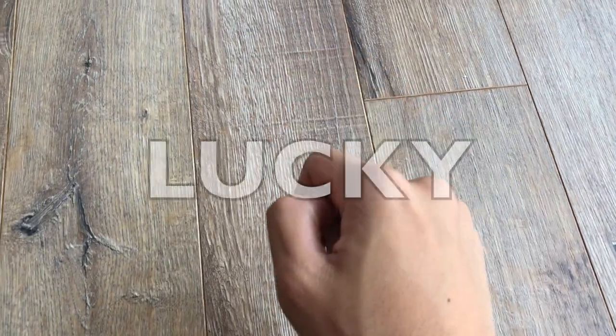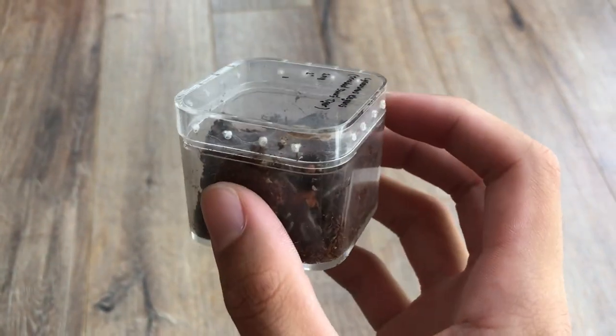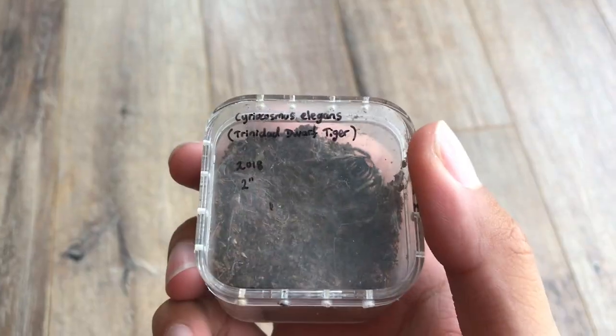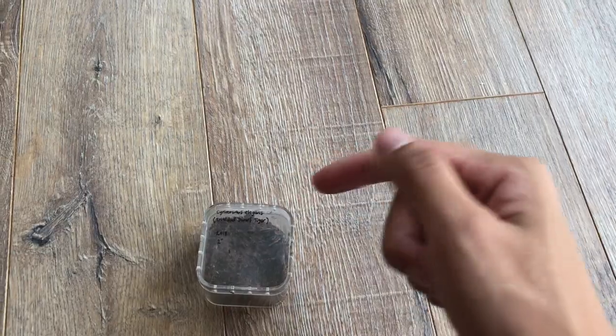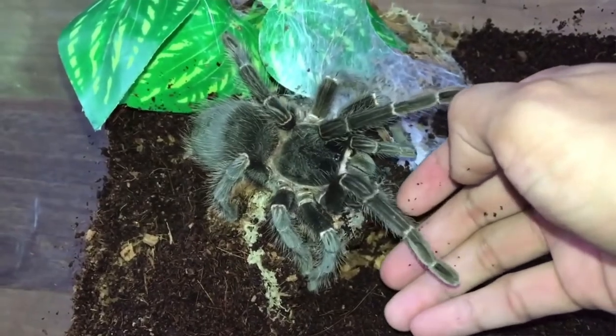Today is your lucky day — not you guys, but this girl's lucky day. So this over here is my Cyriocosmus elegans, also known as the Trinidad Dwarf Tiger. Why dwarf? Because these guys only get to about two inches, so it's about that big. Not all tarantulas are massive like the Goliath Bird Eater or my Salmon Pink Bird Eater.